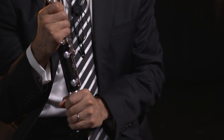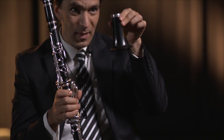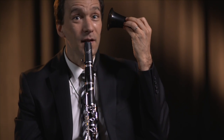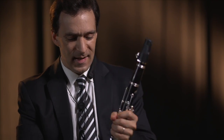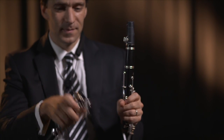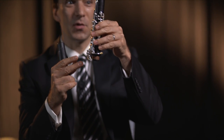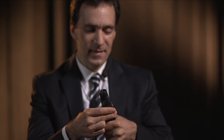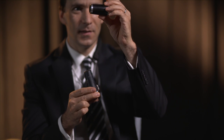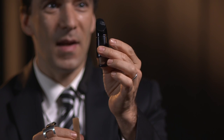The clarinet actually has a number of pieces. It starts with what looks like a bell. Then it has this part right here called the lower joint, this part is called the upper joint, and this little piece here called the barrel. And then at the tippy top, there's the mouthpiece.